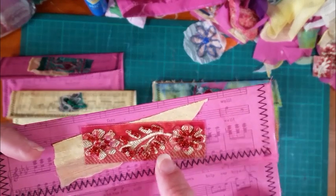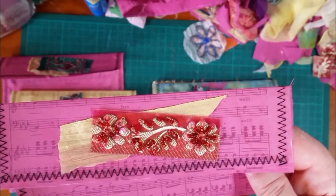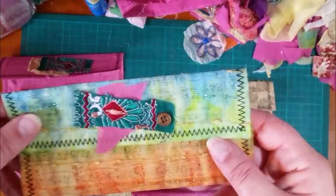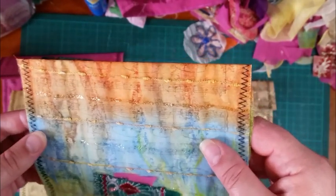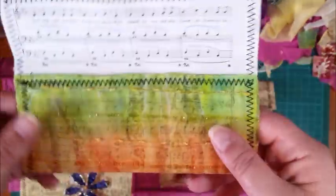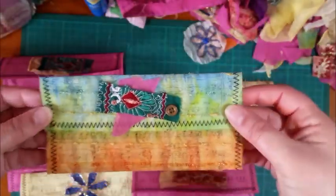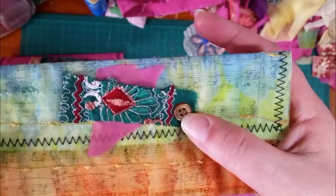This one uses some trim that one of the girls in the Journal Down Under Facebook group sent me — I think it was Andrea. And this was actually an old blouse I had from years and years ago. It was so tiny I wouldn't even fit one arm in it now, so I decided to chop it up. Because it was all different colors, I think it looks really nice — it kind of looks painted. I used all the teeny little scraps and popped a button on top just because it looked a bit bare.